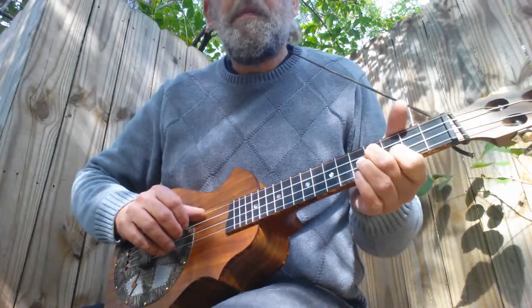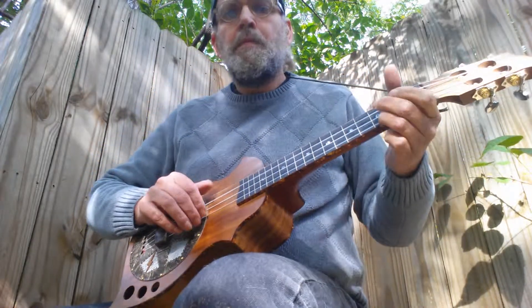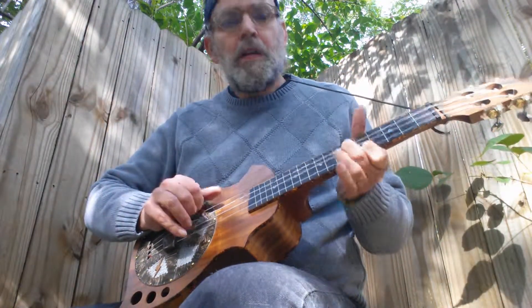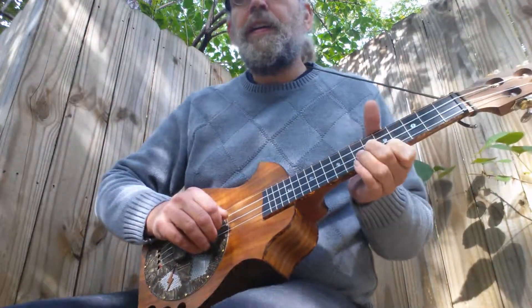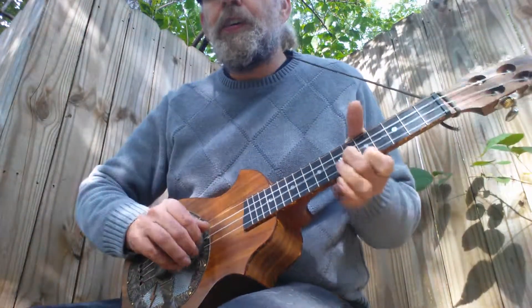Now these are all just little blues licks and tricks. First string, fifth fret, second string, sixth fret — it's a standard blues lick in G on the ukulele.